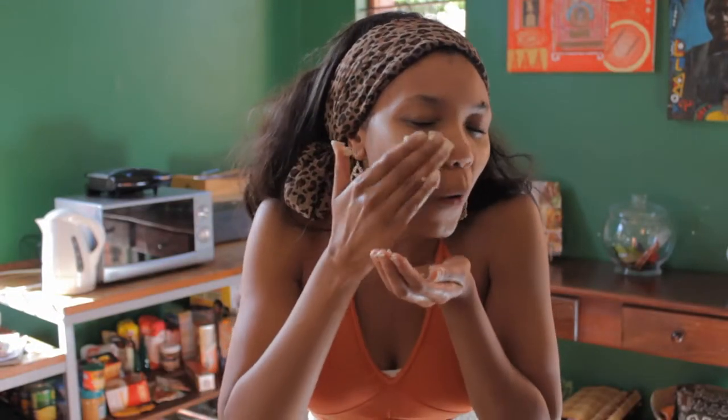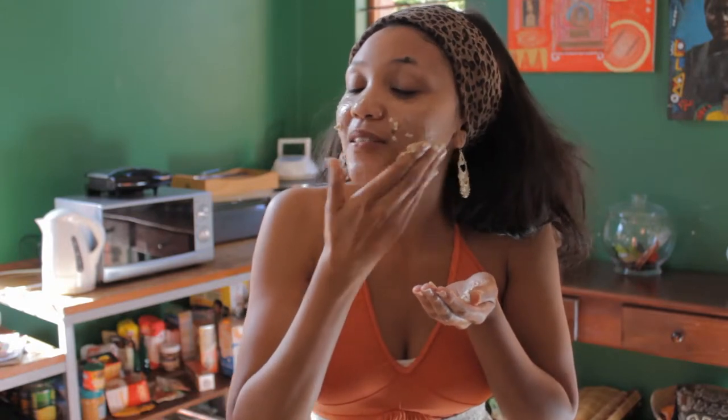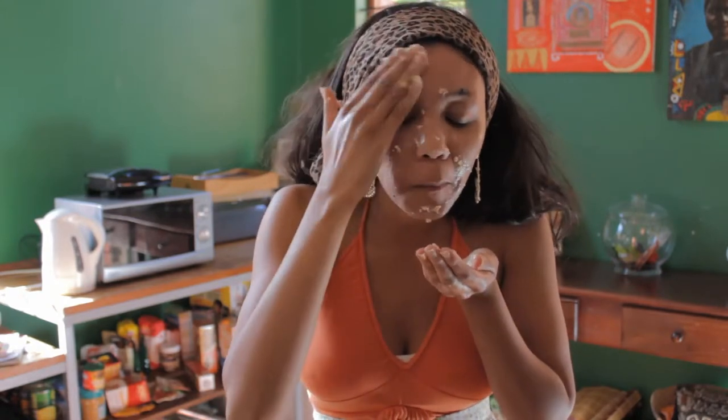They say Kim Kardashian uses this on her face all the time, and her sisters always make fun of her. But who's the most famous? Kim. So do as Kim says and does. Now whatever you do to the face, do to your neck as well.